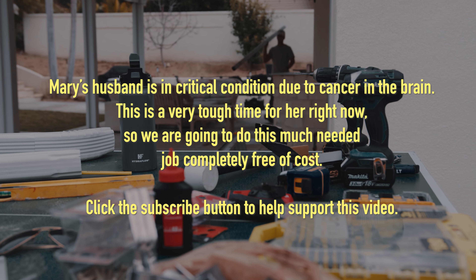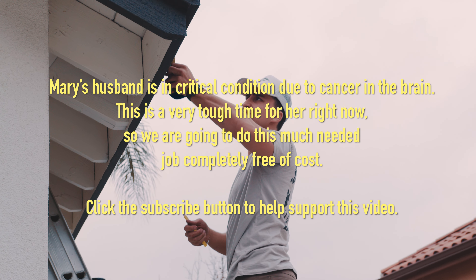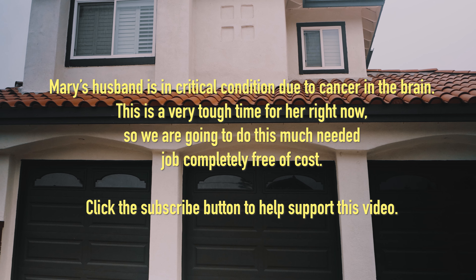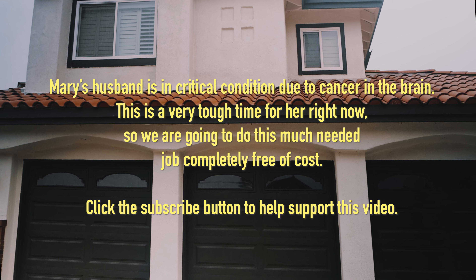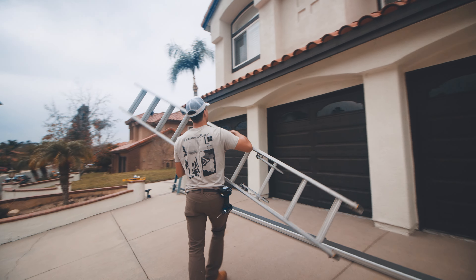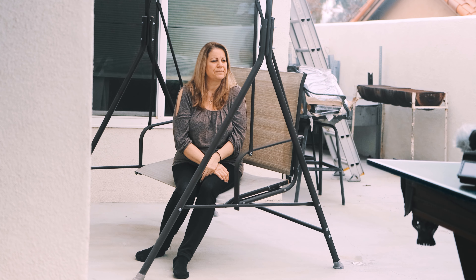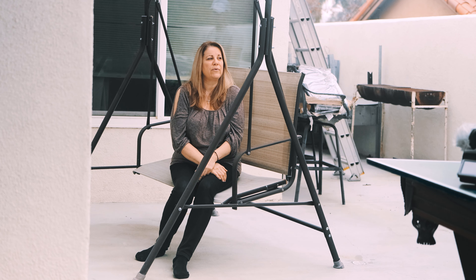I'm very emotional. It's been a stressful year and a half — it's one setback after the other. We're here now and all I'm doing is praying to God and doing anything holistic I can find because medicine isn't going to work now. Is he able to do much? He's bedridden. He was my handyman — I never had to hire out to anybody, and now I have to.